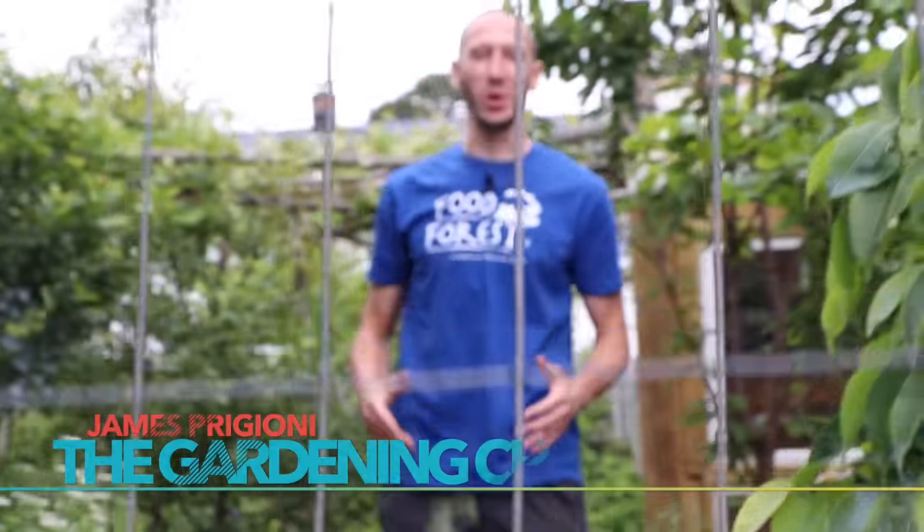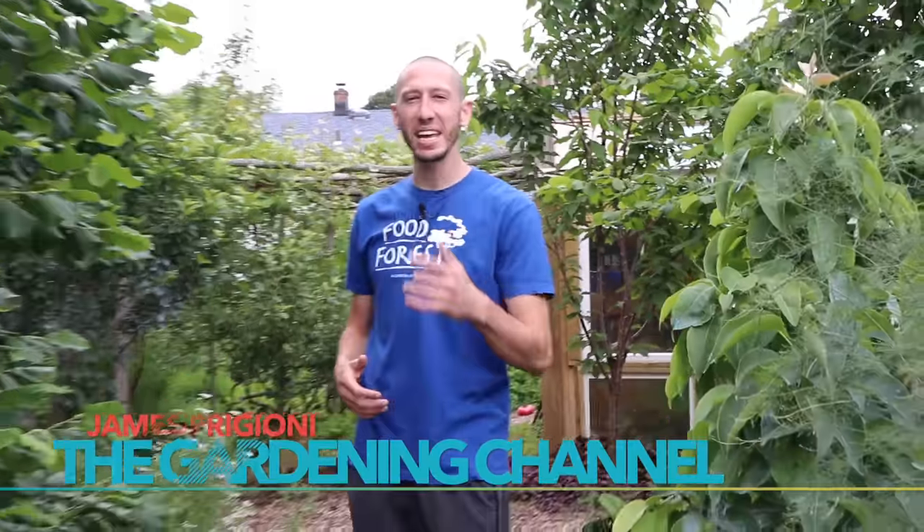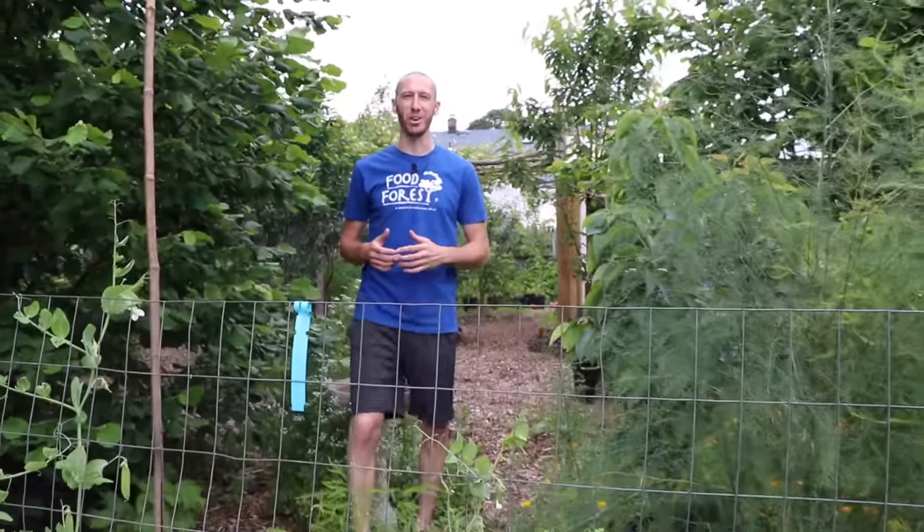What's going on growers? It's James Pizzioni coming to you live from Jersey. Today I want to share with you a simple trick that will guarantee you a bigger pea harvest.